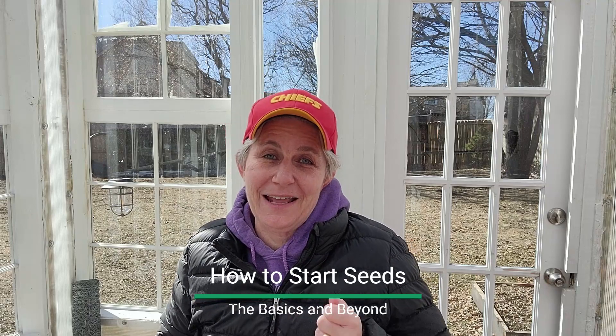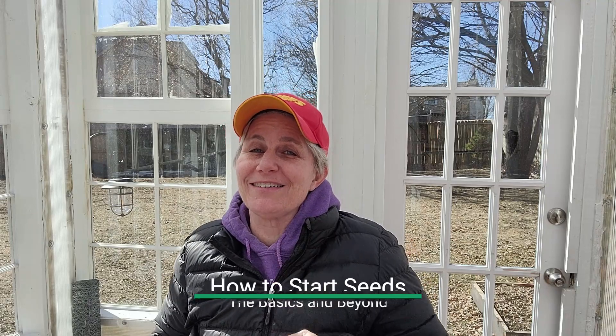Hey everyone, it's Laura Christine, the kitchen garden expert, and today we are going to talk about how to start seeds — the basics and beyond. Please subscribe to my channel, hit that little bell button so you can get notified when I put out a new gardening video, and jump on over to Instagram and follow me. We've got lots of gardening tips, tricks, and a lot of fun little reels on there.